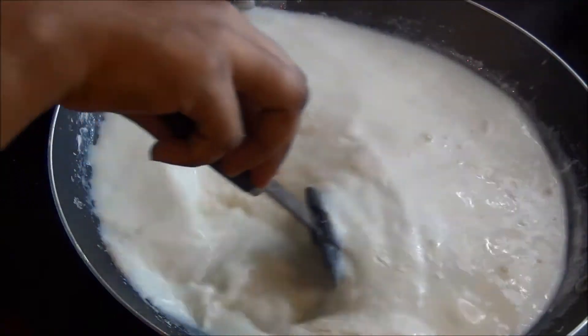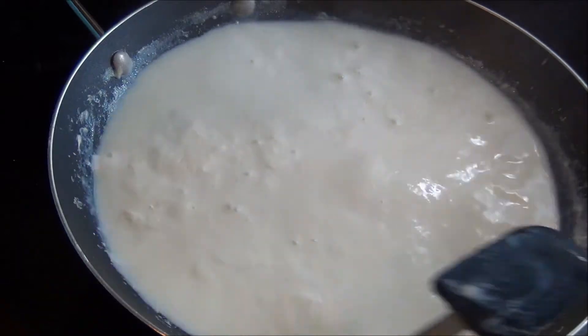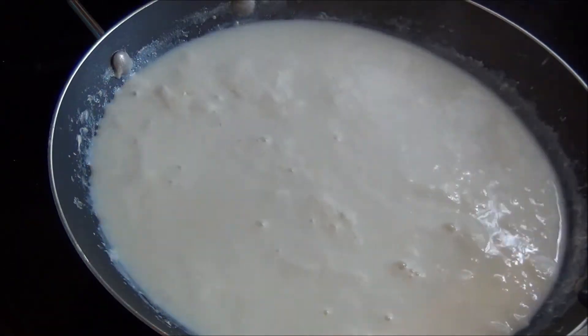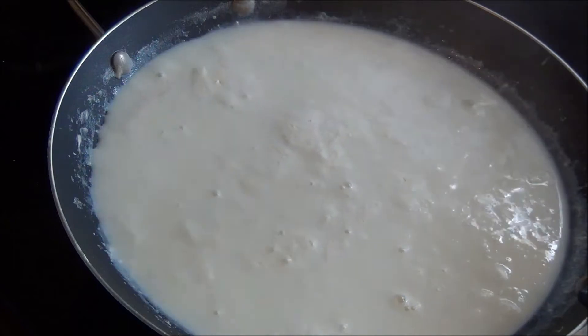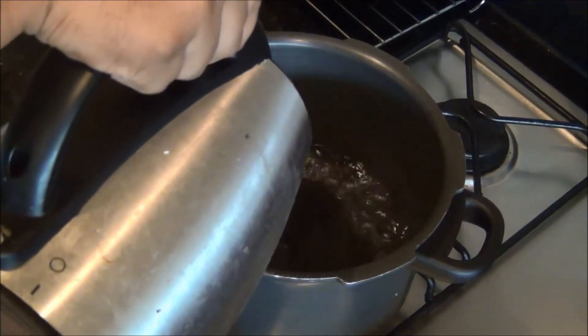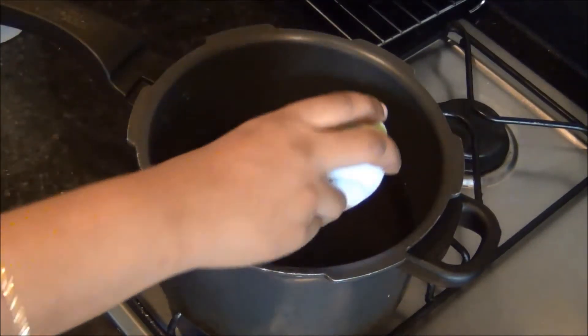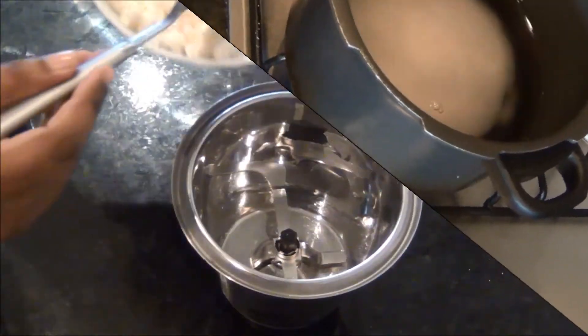Now you can see it has started to boil, so we will allow this to reduce in volume. Meanwhile we will prepare the rasagullas. For that, first I am going to prepare the sugar syrup — I am going to boil about 2 liters of water in a pan, add sugar to it, and allow it to come to a boil.